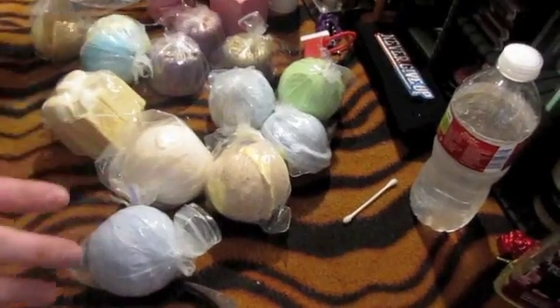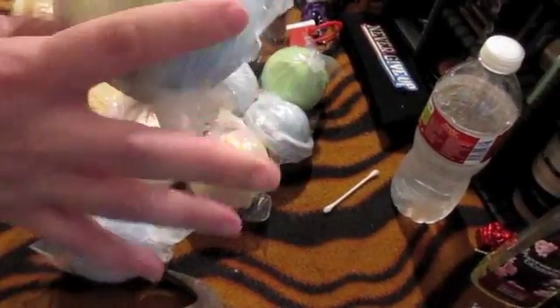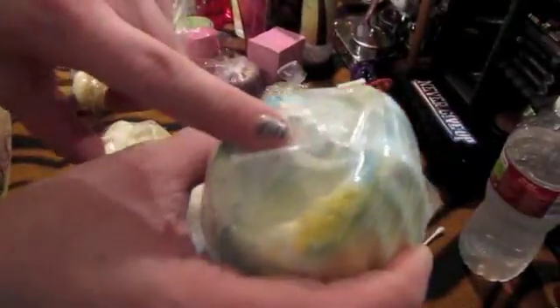But first let me show you which ones you do not want to break in half. For instance this one — it has stuff inside of it. This is the Abominable Snowman and he has stuff inside. So if you were to break him in half, all the insides would come out and it would just kind of be a pointless bath bomb.